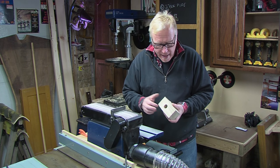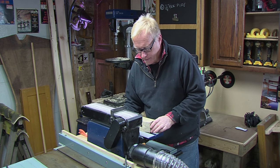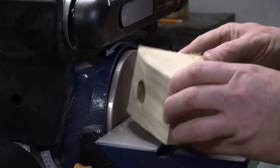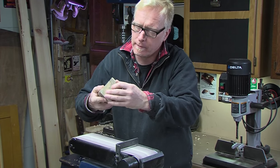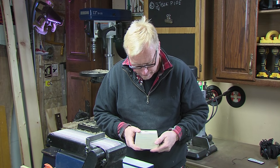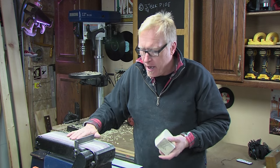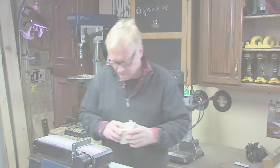I've set up my benchtop belt sander. I'm going to sand the curve, the faces, and the ends, and then we'll go ahead and attach the handle. If you don't have a benchtop belt sander, just use a portable belt sander, a hand plane, files, a rasp — whatever you like. That looks great. Let's go attach our handle.